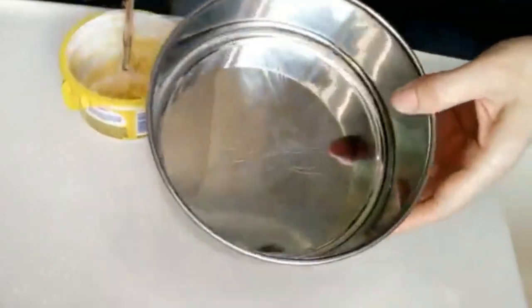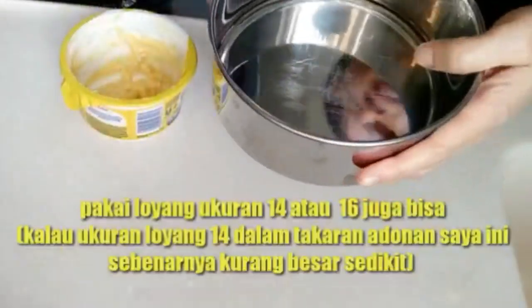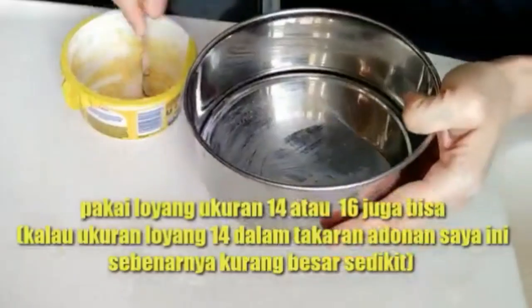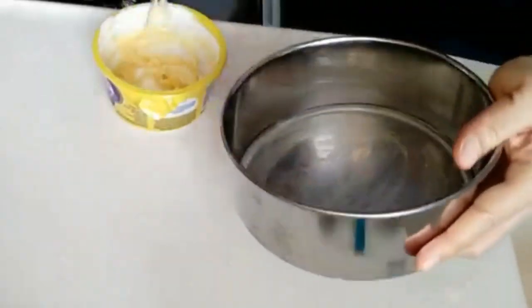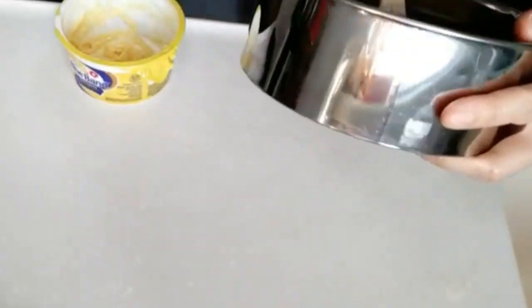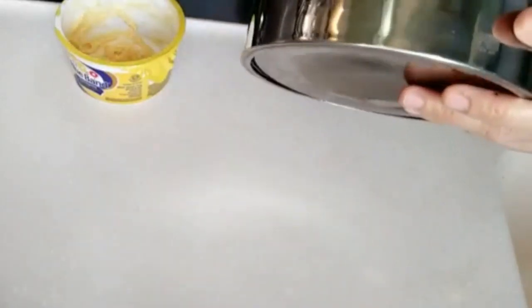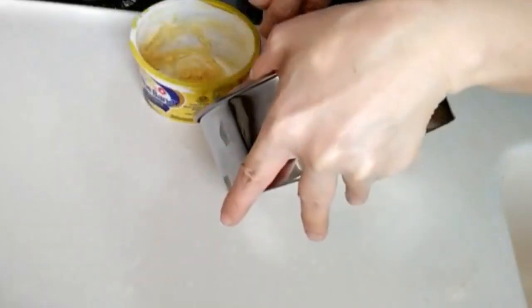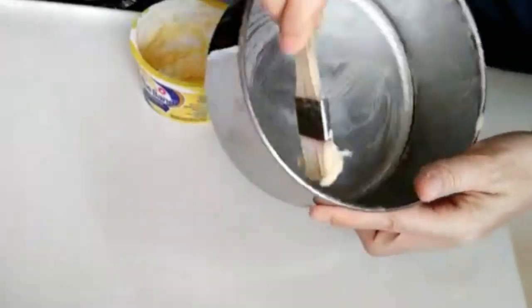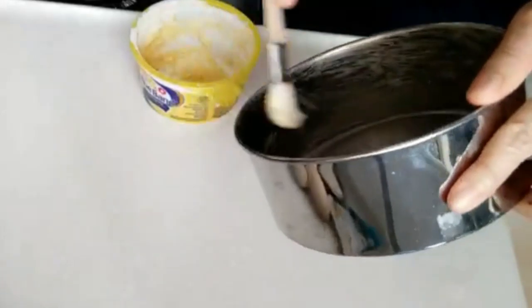Yang pertama kita olesin dulu, saya pakai loyang ukuran 14, kita olesin dengan margarin sampai rata. Kita olesin margarin ini supaya tidak lengket nanti. Sudah rata, kemudian kita sisihkan dahulu.